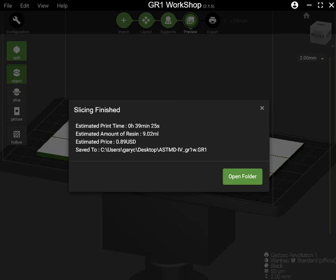It costs 89 cents, because it's a $99 dollar one-hour rubber resin. So 39 minutes. You can copy to your flash disk and print.